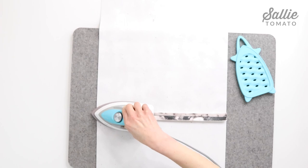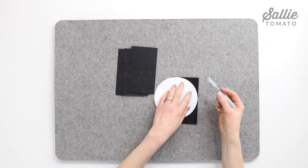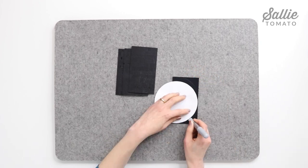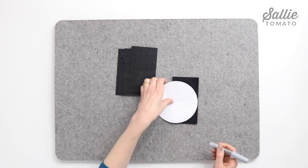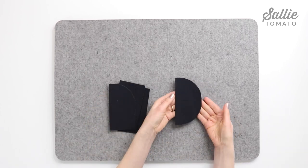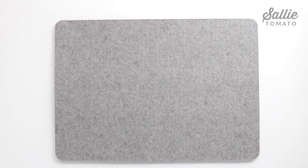Let's shape the pillow ends. Position a circle template in each bottom corner of the contrast pieces B. Trace the outer edge of the template from edge to edge, then cut along the marked lines to round the bottom corners. Set these pieces aside for now and we'll move on to marking the darts.